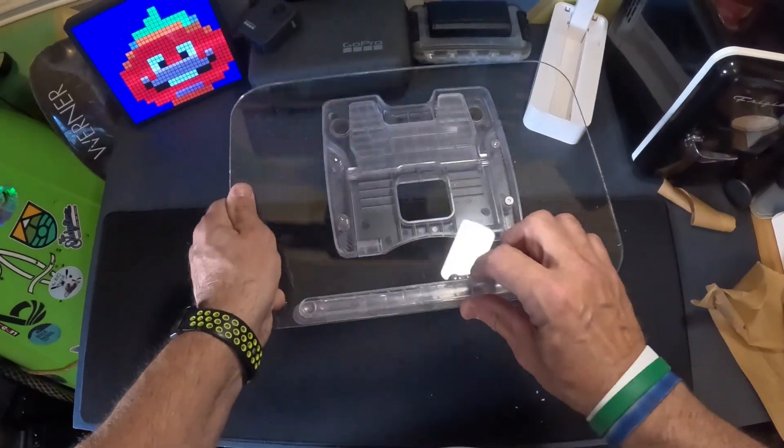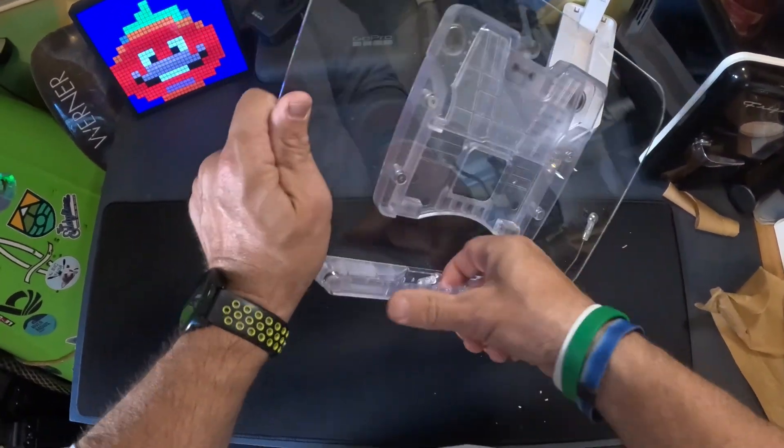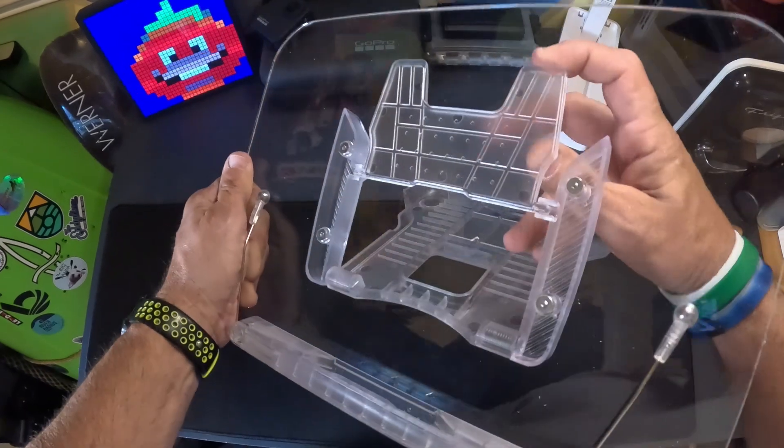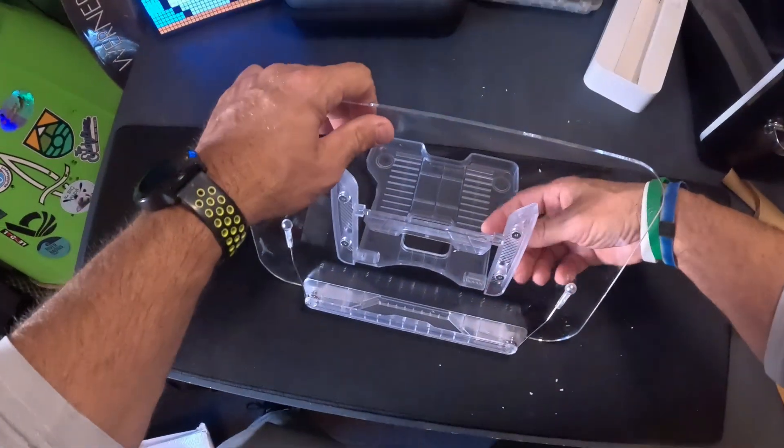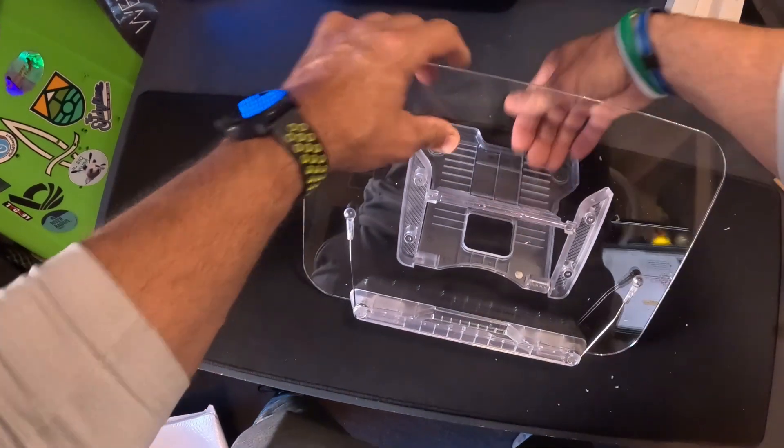You're going to pull that down and it opens like this. So I'm going to pull this down, lock that into place, and you see how it sets right here.